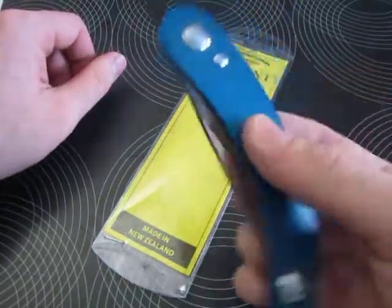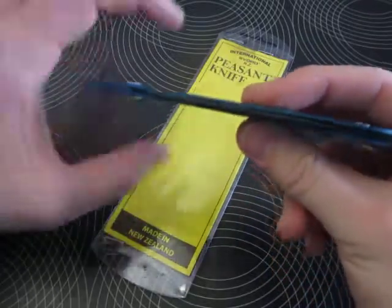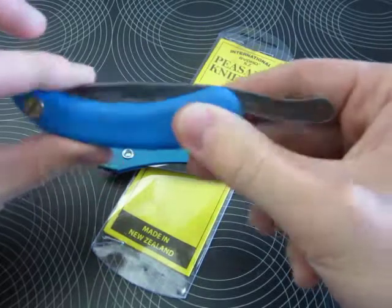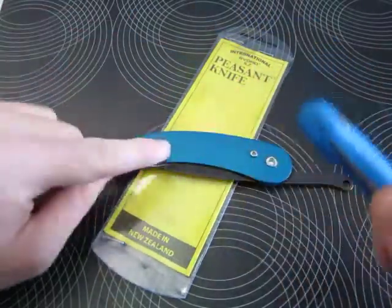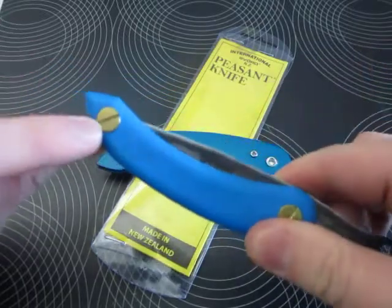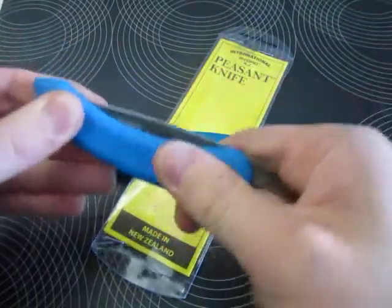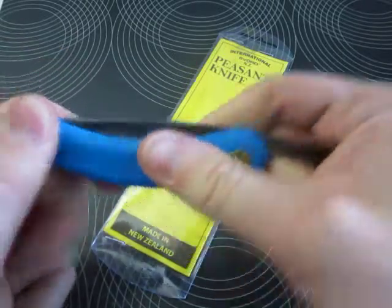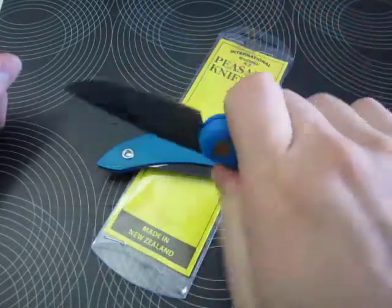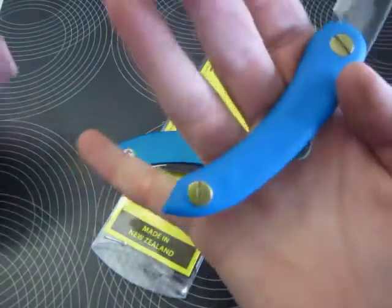The problem I have with this knife is this: yes, it is a friction folder, but you cannot adjust the amount of friction the blade is held with. This is not a safe knife as-is. You can use those screws and tighten it down so it won't open in your pocket. I tightened it up just a little bit too much, so this is how I do it — you can use it nicely with a full-sized handle grip.